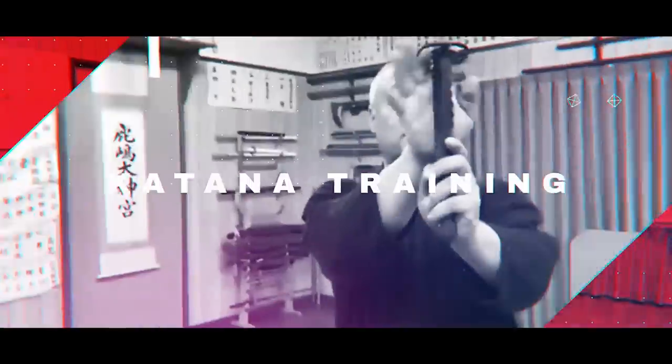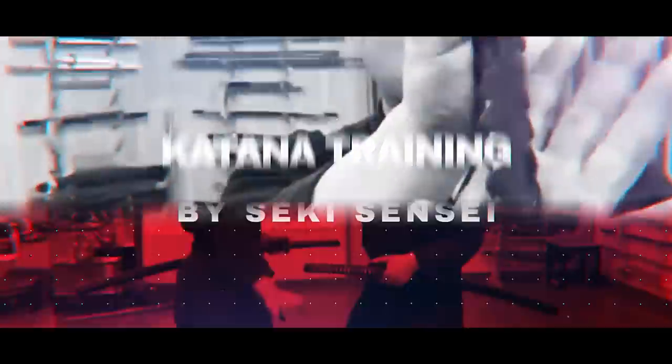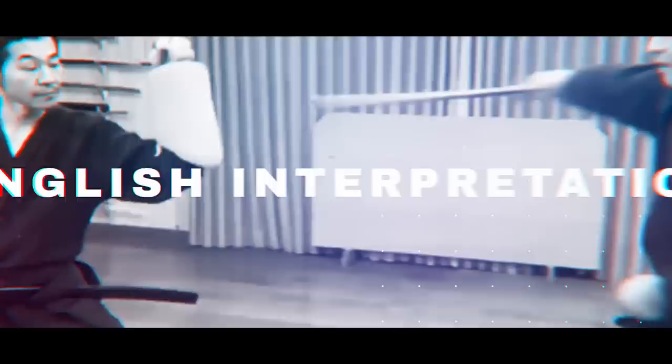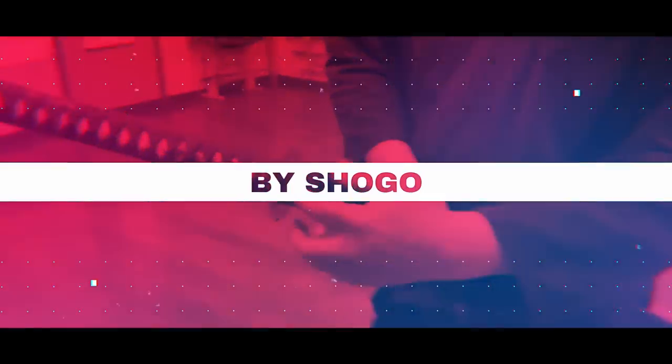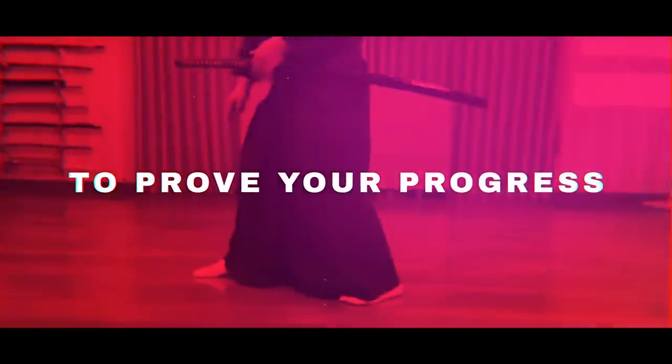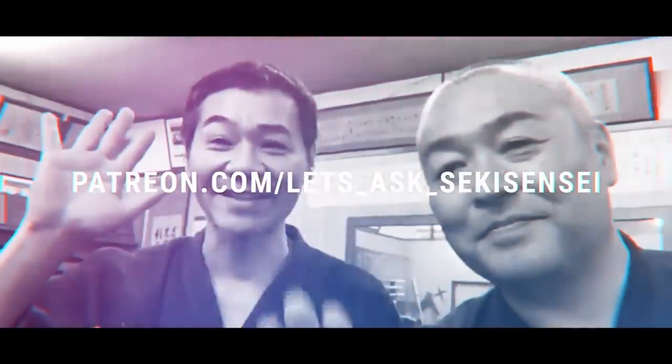Want to learn Iai and Kenjutsu skills from the kodo master, Seki Nobita-sensei? Our online lessons have perfect English interpretation and are accessible to anyone worldwide. We will even be providing dan ranks depending on your progress. Check the subscription box or pin comment to join now.